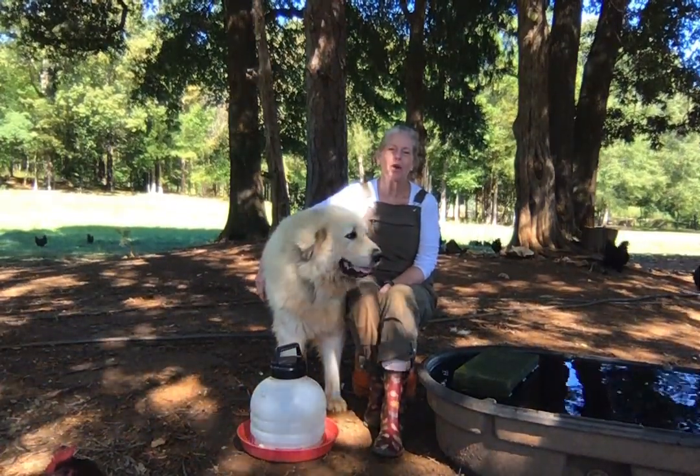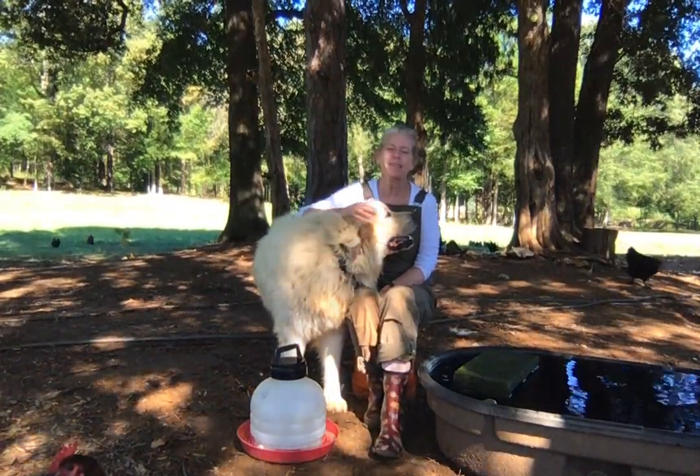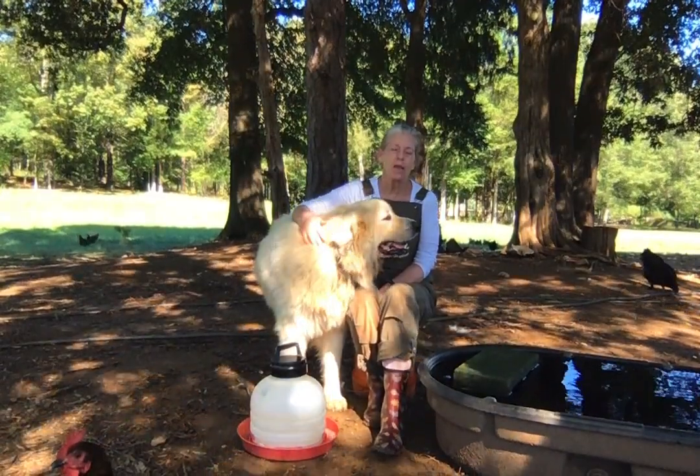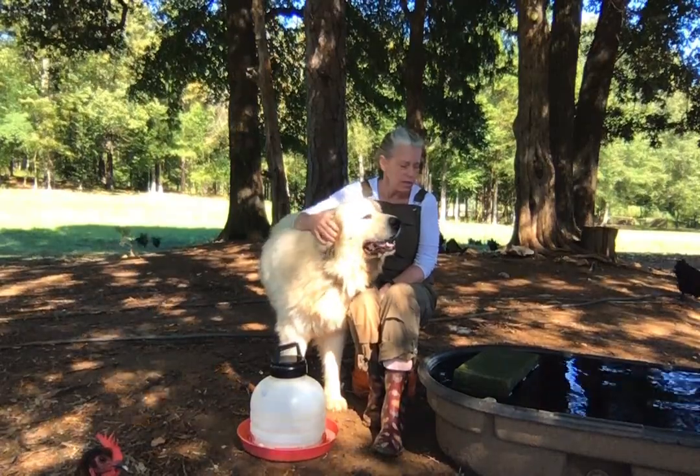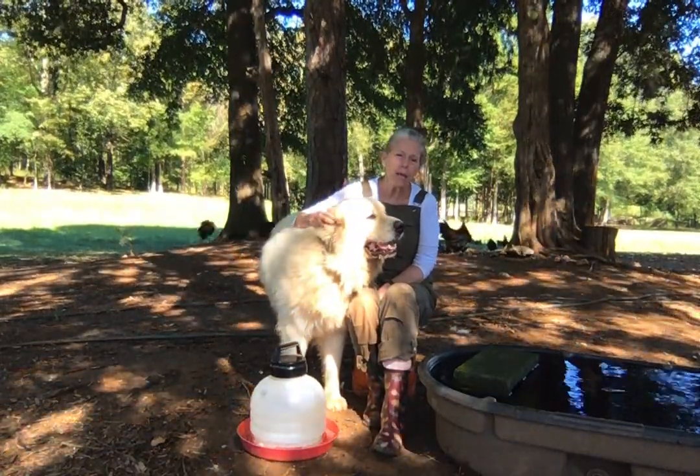Hi, thank you for joining me. I'm Carter with Thornfield Poultry and today I want to talk about algae. For my free-range flock, I use a low-to-the-ground livestock trough. This one's by Rubbermaid.